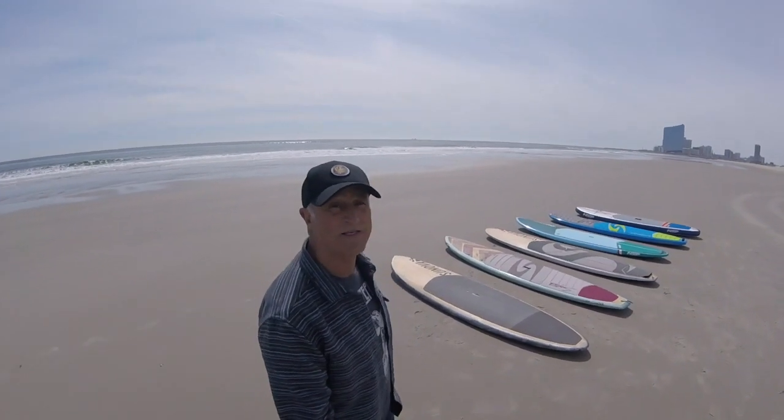Hey, it's Mike here from Primal Surf, Brigantine, New Jersey. We are on the beach looking at our 2019 lineup of all-around SUPs.